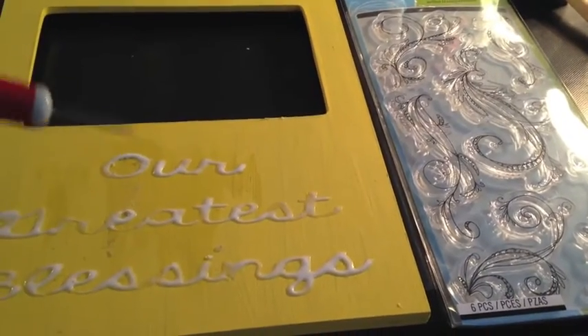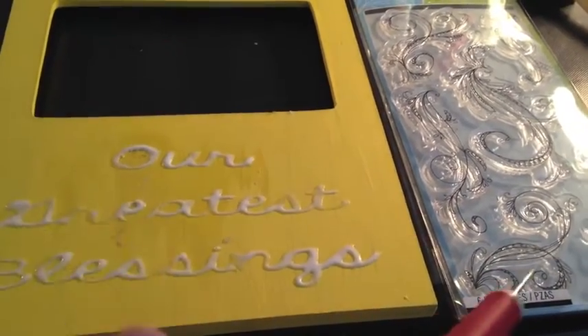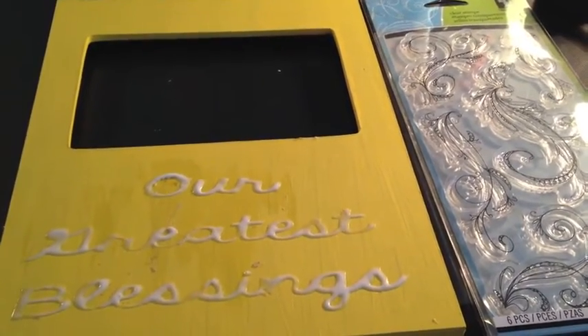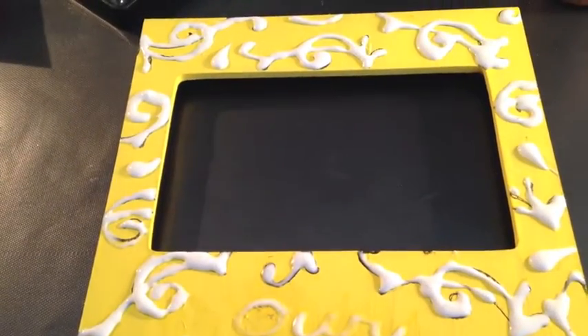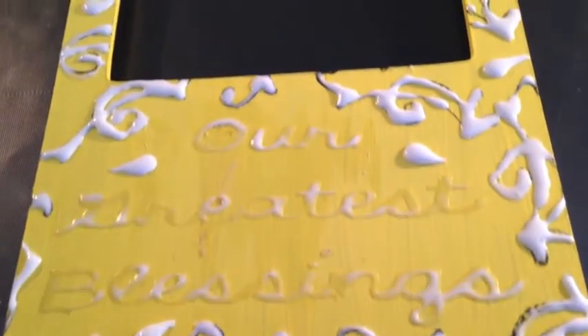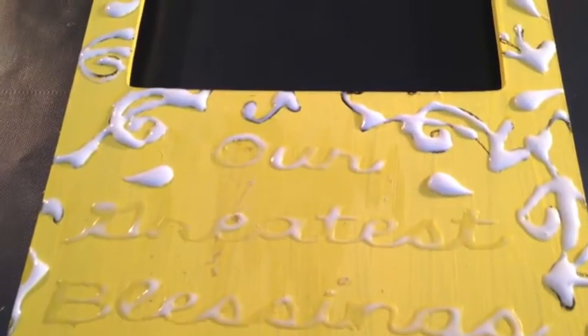Now I need to let this dry. It is slowly drying and it will be embossed enough to show up. So now I'm going to take my ink pad and stamp a few swirls around the frame and trace the swirls with glue — this is giving me a pattern of where I want to put my glue. All I'm doing is tracing those lines and that will give me more embossing like my letters did. I have my stamp flourishes covered with glue — it's not perfect, but once it's painted it will take on a whole different look.